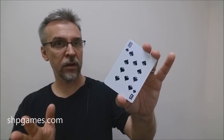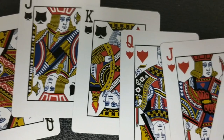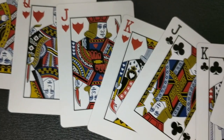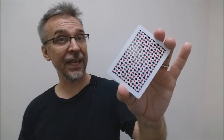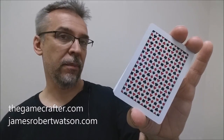The pips, indices, and court cards will be pretty standard — you'll recognize pretty much everything and there's nothing new to learn. While they might not be the pips, indices, and courts you're typically familiar with, they're perfectly fine for gameplay. That is my review of the Deck 6 playing cards from James Robert Watson. If you'd like more information, I'll put the link below in the description, but you can visit thegamecrafter.com or jamesrobertwatson.com.